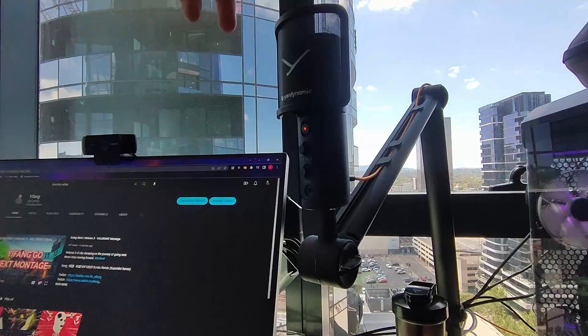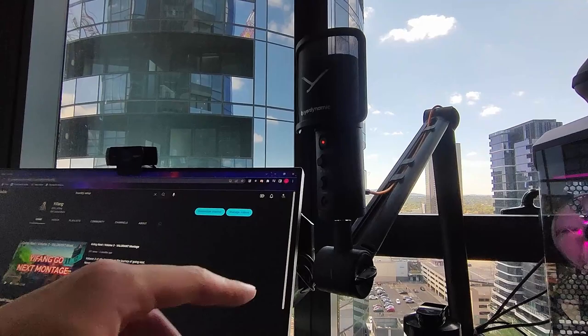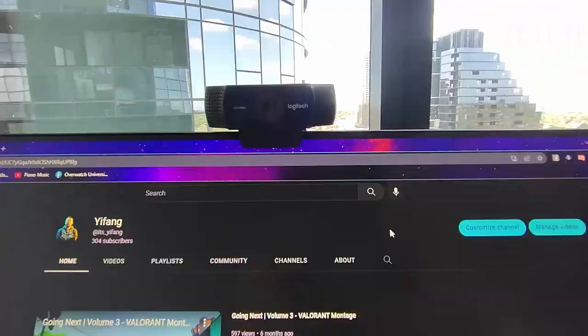Over here we have a microphone and arm. This is a Beyerdynamic Fox USB. I'm only doing some streaming and playing games, so it really doesn't matter much since all mics are decent quality and you can barely notice the difference with all the compressed audio anyway. I bought this when it was on sale and it came with the arm. It was also the most convenient option since it's USB rather than XLR. In total, this cost just over $200 for the mic plus the arm.